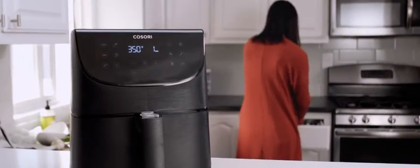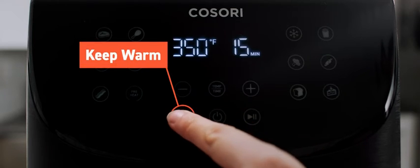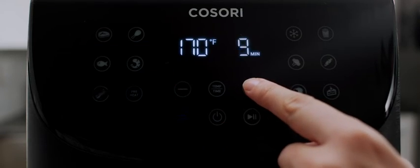You'll know the air fryer is done cooking when you hear it beep three times. Press keep warm if you're not quite ready to eat — you can adjust the time between 1 to 60 minutes.